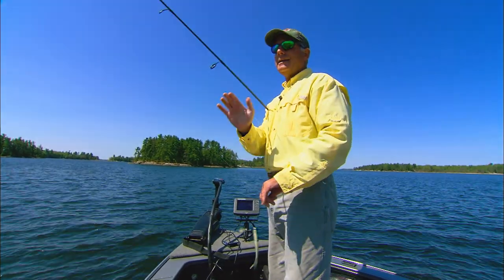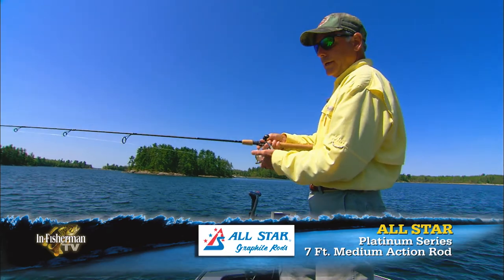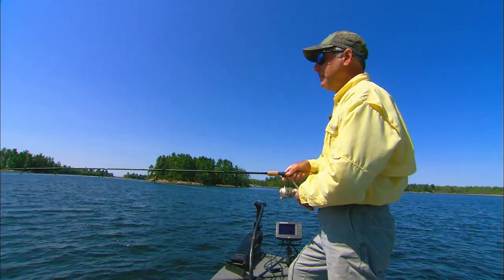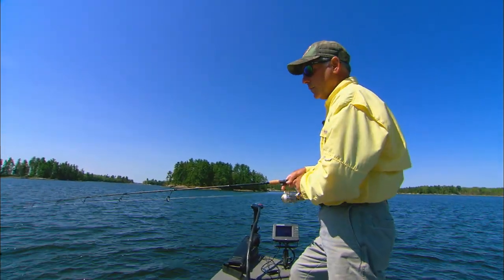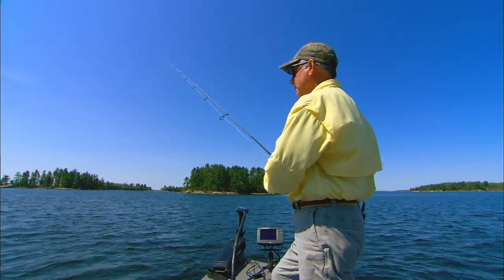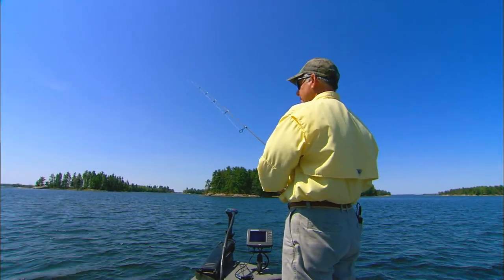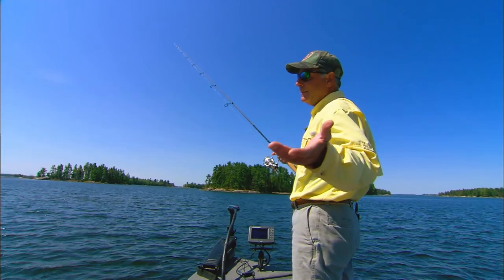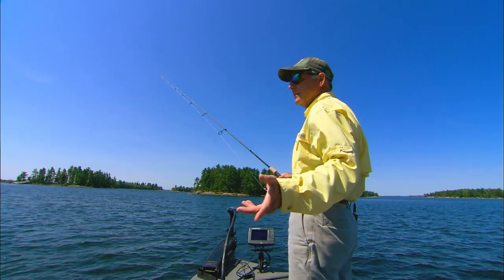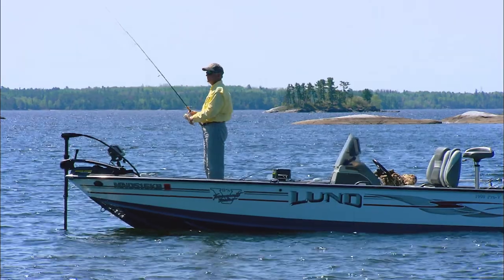One of the keys to this system is you've got to have a long rod — a 7-foot, medium action rod, a Pflueger 30 class reel, 10-pound Berkley Fire Line — just about right. I've got about a 15-pound Vanish fluorocarbon leader on the end. You need the extra length in the rod to pump these two lures out there. Vary the weight of the jigs for different depths. You can experiment with color, different plastics, different Gulp products, and see what the fish want.